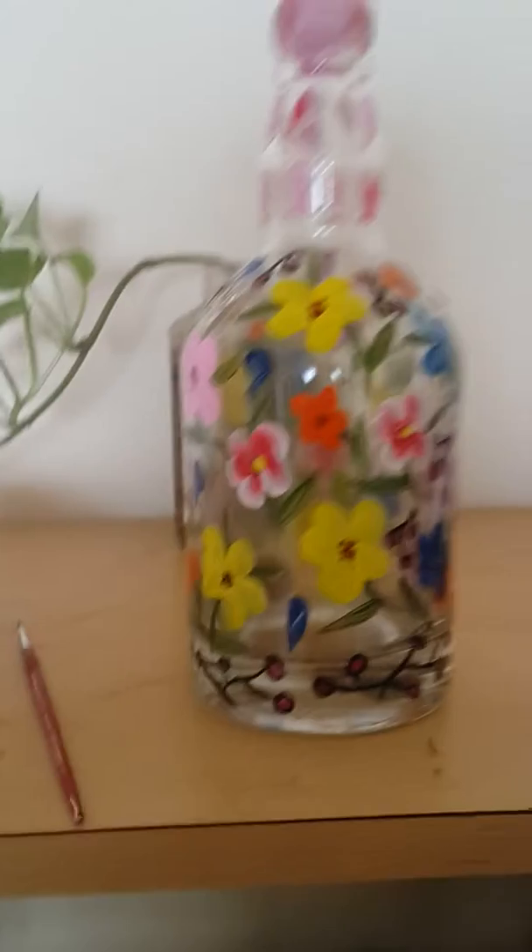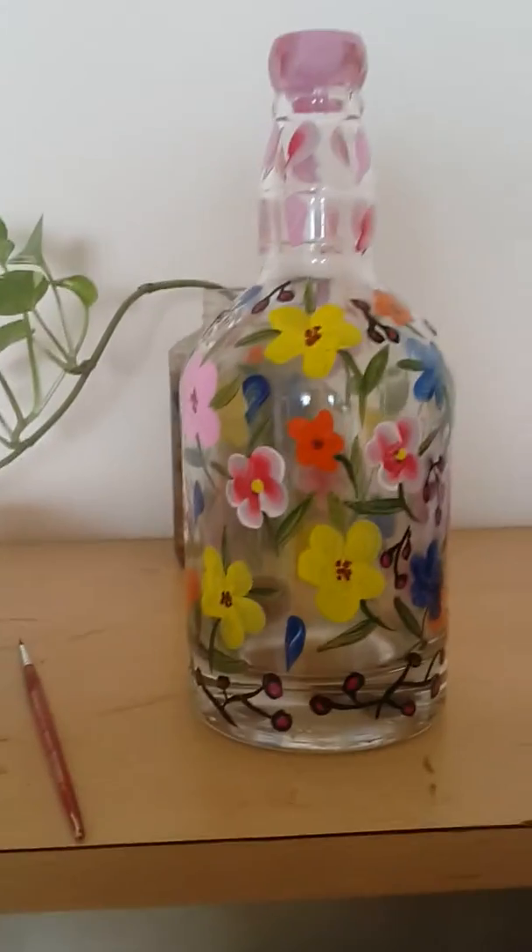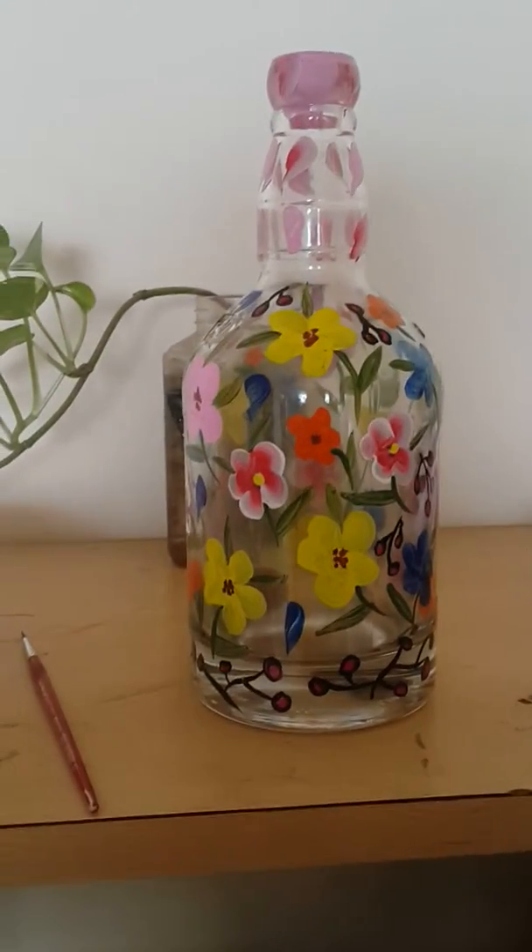You can use a double color. You can use one stroke paint. You can use this method. In one stroke, you can use 5 petals.